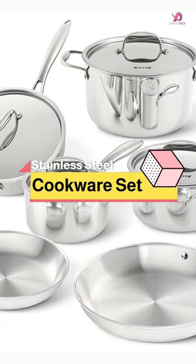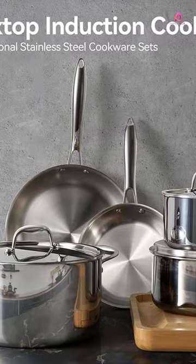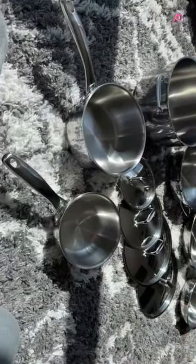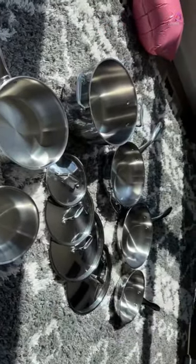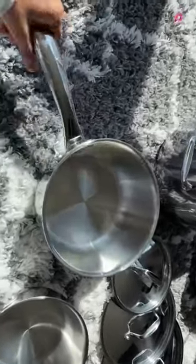The Duckstop Whole-Clad Triply Stainless Steel Cookware Set is a premium quality product made of food-grade 1810 stainless steel that maintains the flavor of your food. Its construction with whole-clad triply stainless steel ensures even heating and eliminates hot spots for perfect cooking every time.